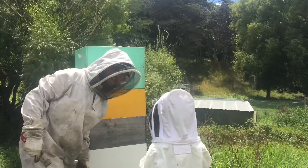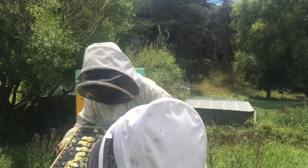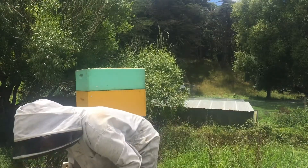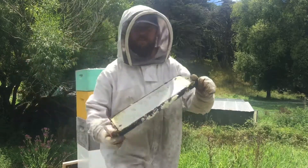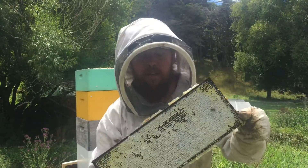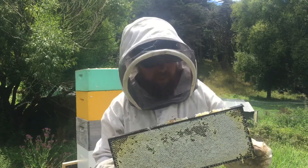I can smell that honey! Okay, so this is one of the outer frames — pretty much all capped. This is a full box of honey over here. It's ready to be harvested — probably about...